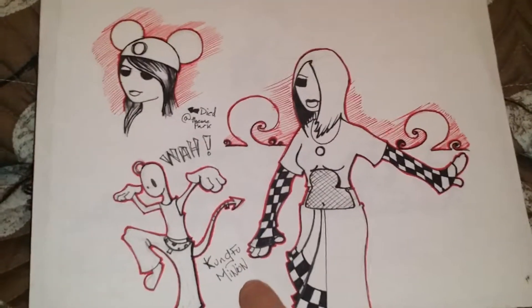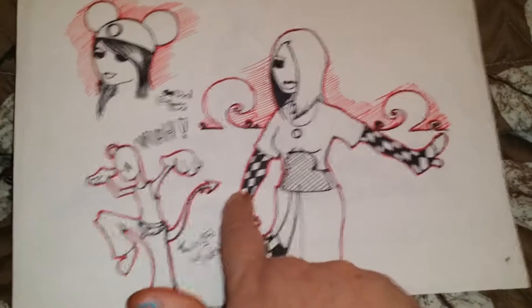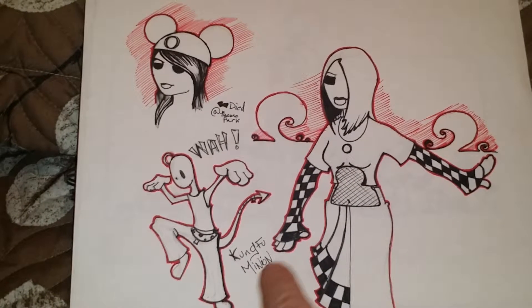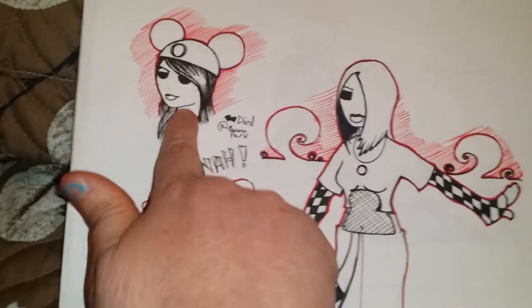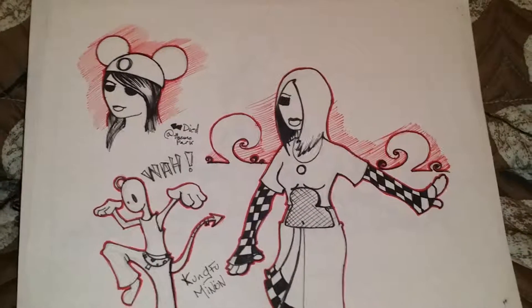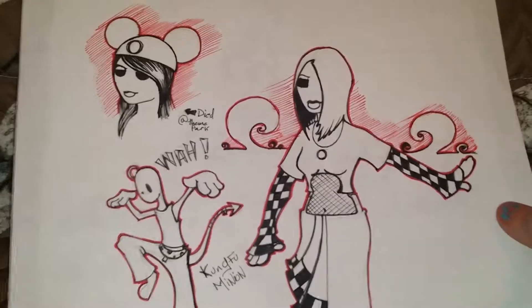My day six is another one inspired by my daughter — it's about freedom. I also used the checker pattern again and lining using my micro pens. I did a few doodles on this page for her. She loved Disney, so I made her with a little Disney hat.